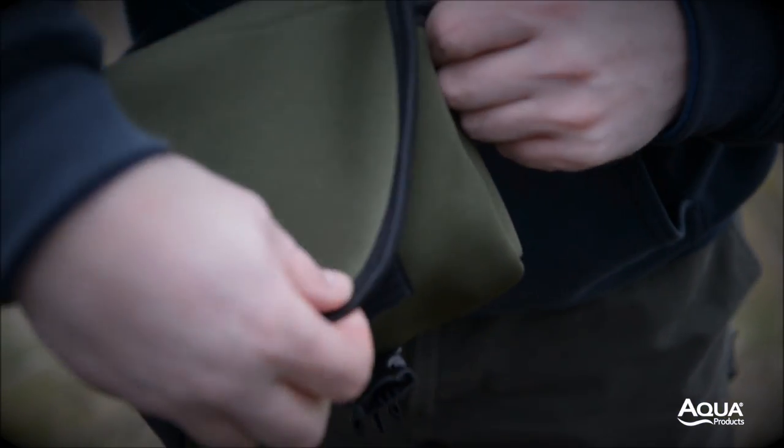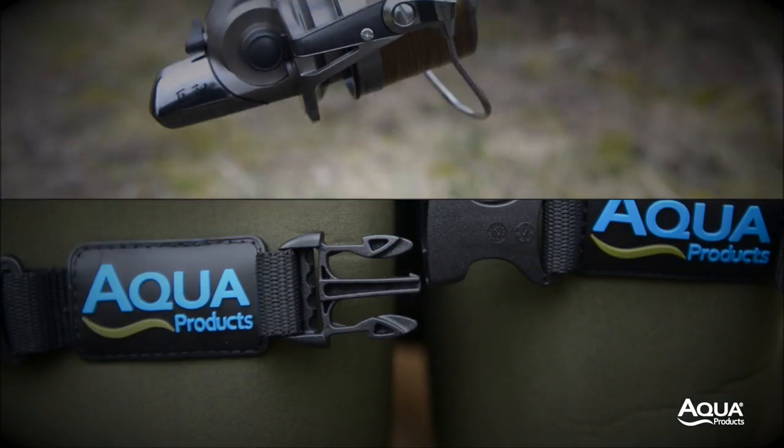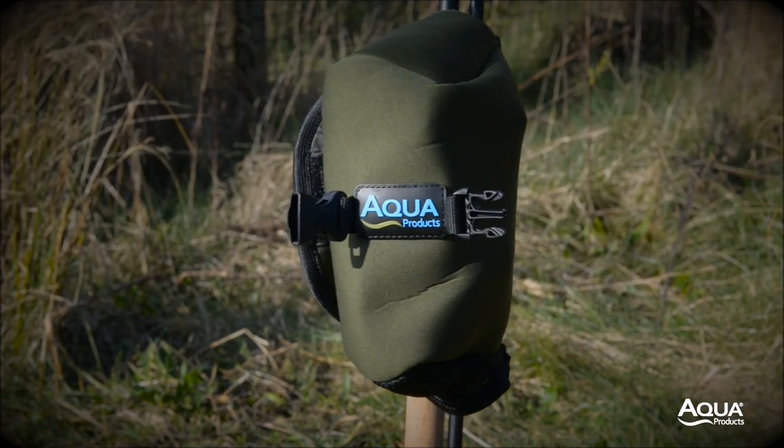The option of two sizes means you can utilise the best fit for your reels. Our reel pouches have historically maintained a clip system to prevent the reels swinging in transit and potentially damaging each other.